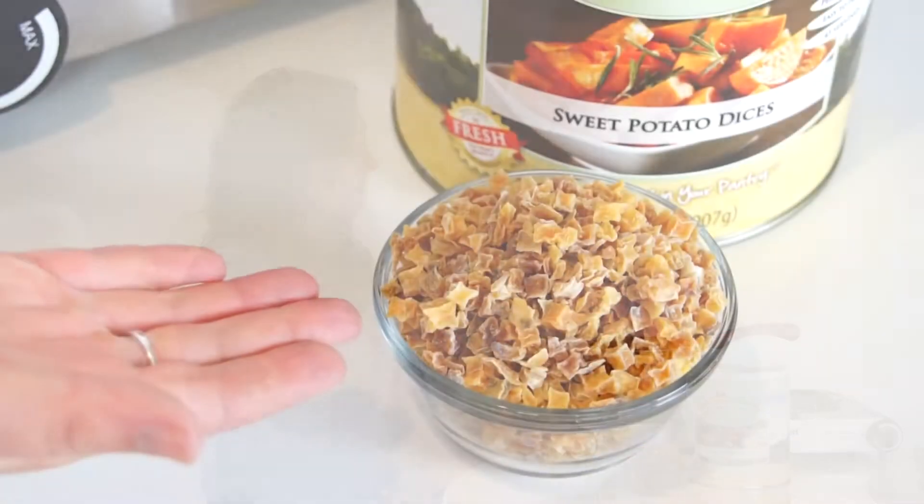Hi, I'm here to give you a closer look at Saratoga Farms dehydrated sweet potato chunks. When you open the can, your food will look like this.